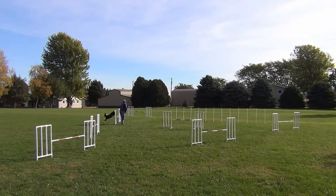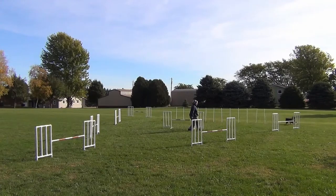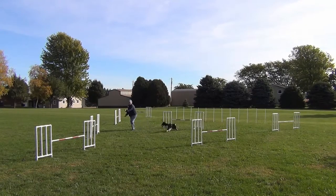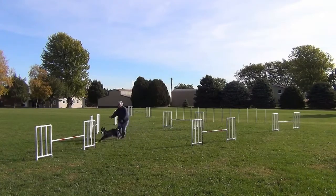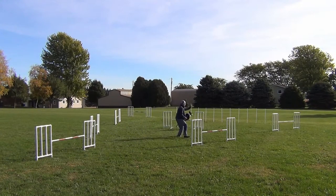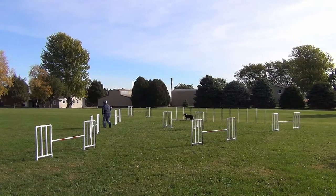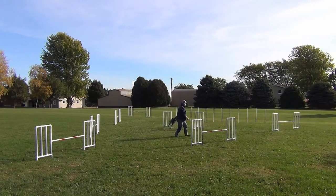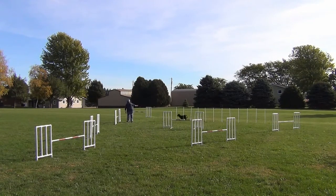One last time with extreme distance. Whoops, he came the wrong way. So we just worked on the finish. But I was pretty happy with this, and these are the kind of skills that Willie and I are going to need to get through some of the Master Challenge courses in USDA.